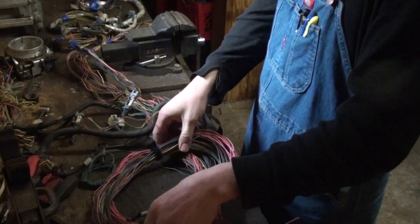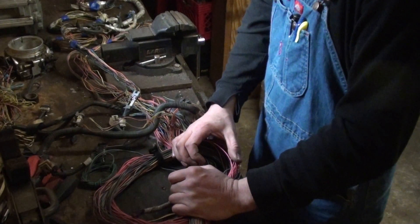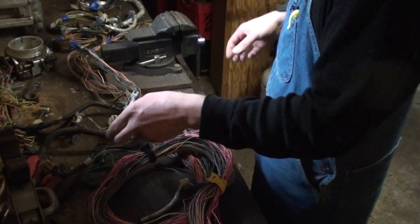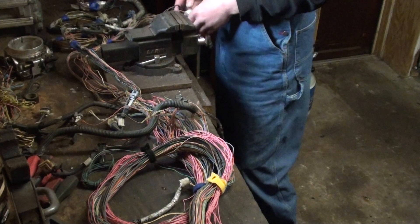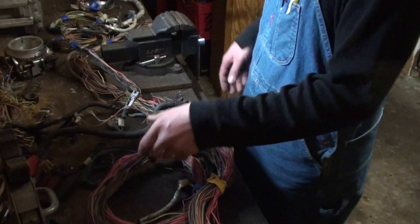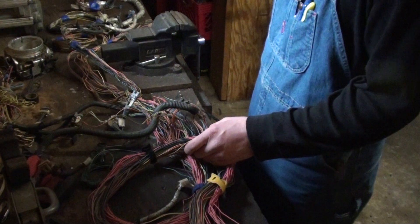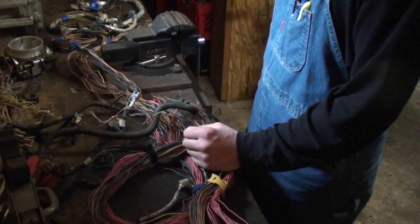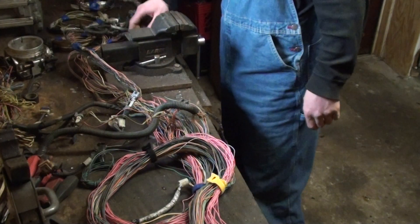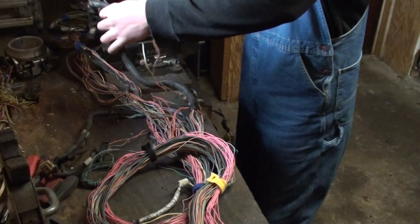The harness is going to exit the computer, and the relays are going to sit by the HVAC climate control box - the blower box that Steve removed from his Cutlass, because the engine is eventually going into that Cutlass. So it's going to be at the rear right of the engine. It's a piece of cake - no brainer. You need your coil connectors, injector plugs, coolant temp sensor, MAP sensor, crank sensor, cam sensor, knock sensor, both oxygen sensors, and that's pretty much it. It's really not that hard.